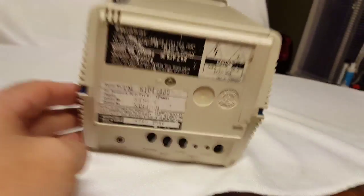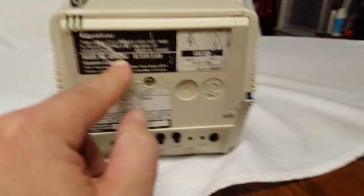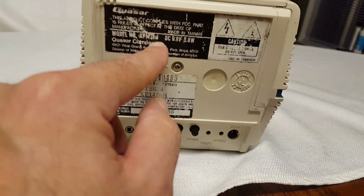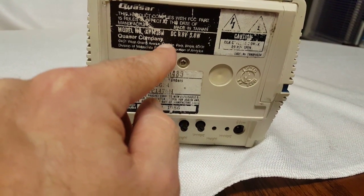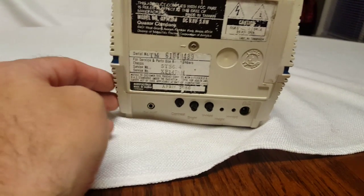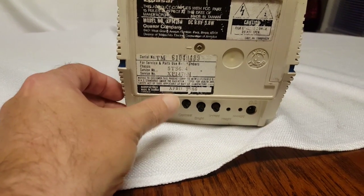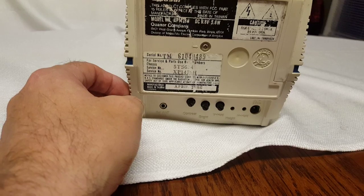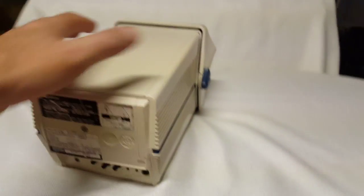On the back I couldn't read the model number clearly — I know it says XP 1478 or 1878, but that last letter looks like a W or an M. From April '86, so I was still in high school when they made this.